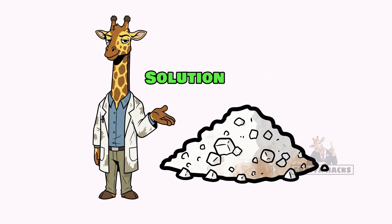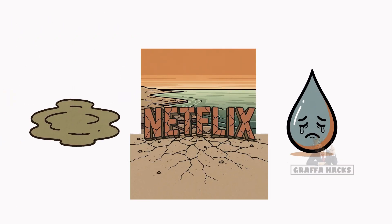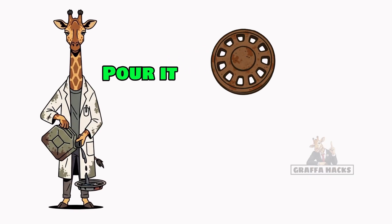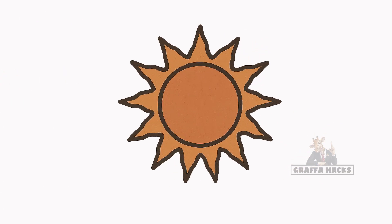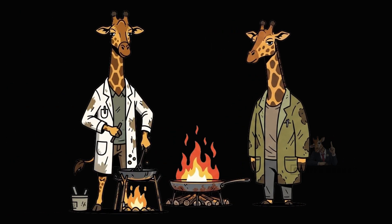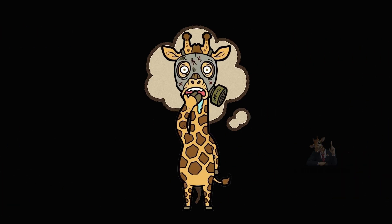Solution: DIY Apocalypse Salt. Step 1: Find water — ocean, puddle, tears from realizing Netflix is gone. Doesn't matter, just make sure it's salty enough to kill a slug. Step 2: Pour it into any flat junk you've got — a hubcap, a broken window, even your ex's baking tray. Leave it under the burning sun; wait until the water runs away but the crystals stick around. Too dark outside? Fine — put the pan over a fire. Stir it. Watch the steam escape like your last hope of normal life. Don't breathe it in unless you want lungs that taste like beef jerky.